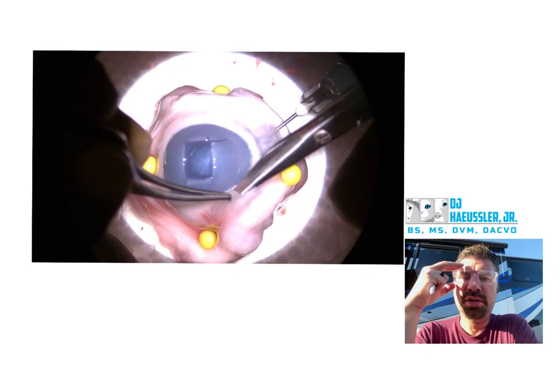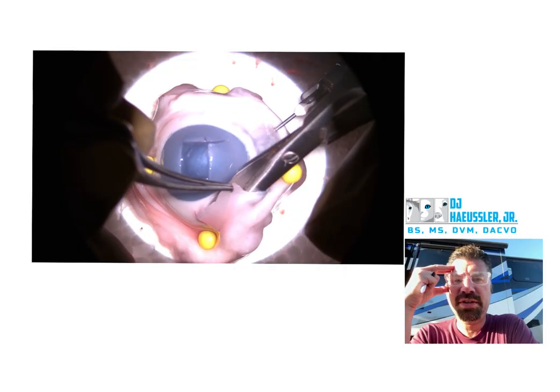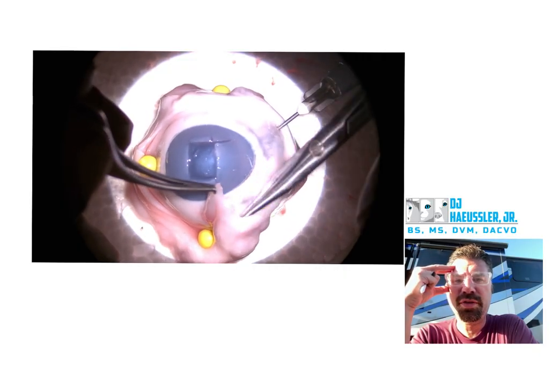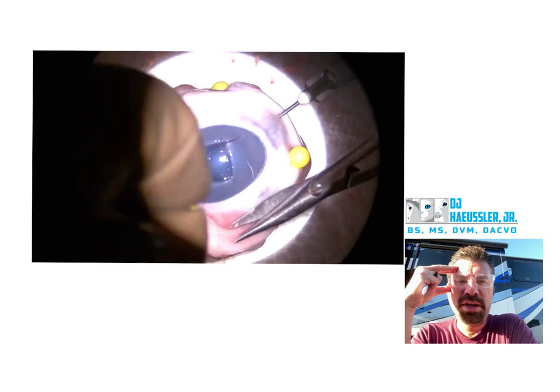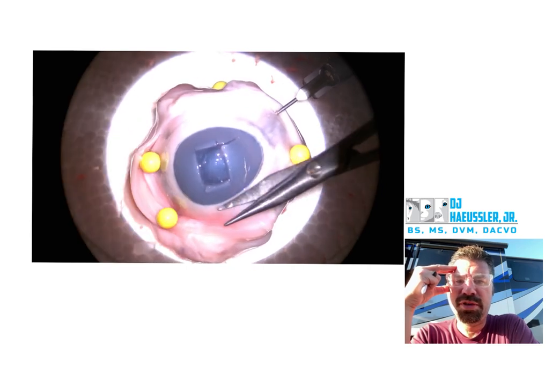Much better job on your undermining than in previous. You should still go a little bit further, but overall a big improvement. It's got a lot of Tenon's there. Good job moving your needle — that's great.